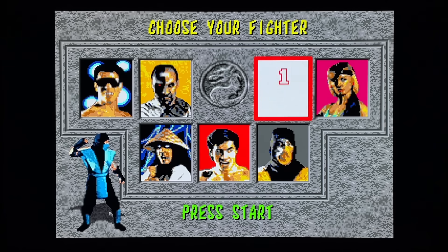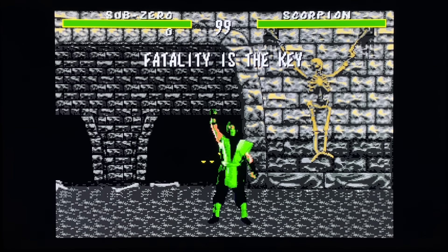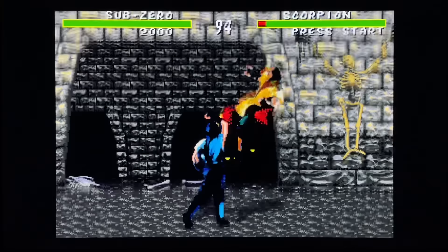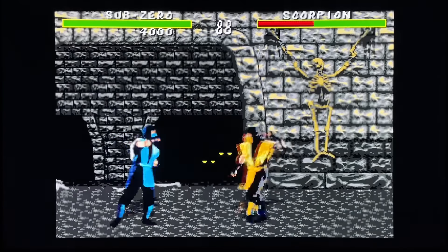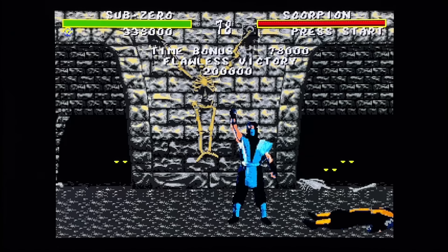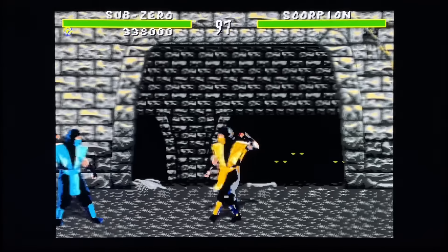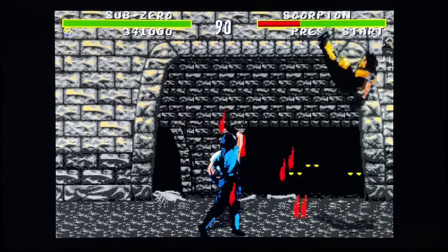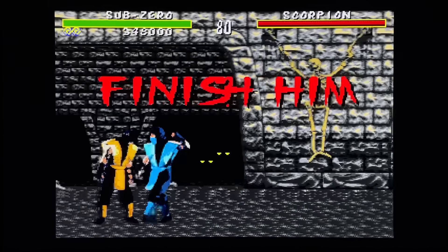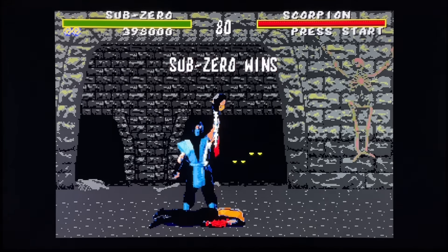Here's the difference too - on Genesis, Scorpion and Sub-Zero both have the same stance. On the Sega CD they each have their own. The Genesis music here is awesome. You can't even hear the 'Excellent' announcer on the Sega CD. The ending music is also awesome. But yeah, this Genesis music for Goro's Lair sounds absolutely incredible. I've gotta be honest - I think the Genesis version actually plays better. Thank you very much for watching everybody, enjoy the rest of your day.